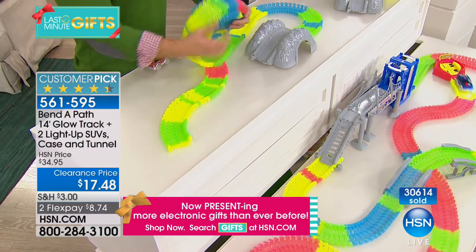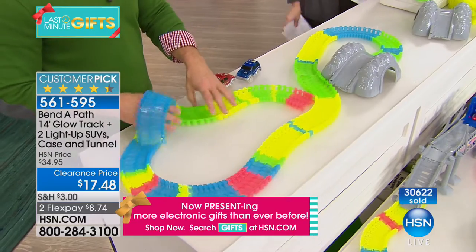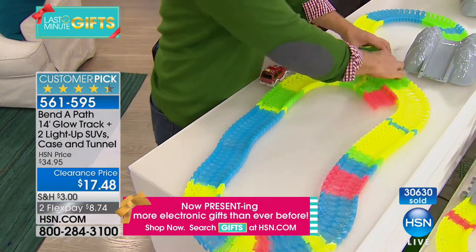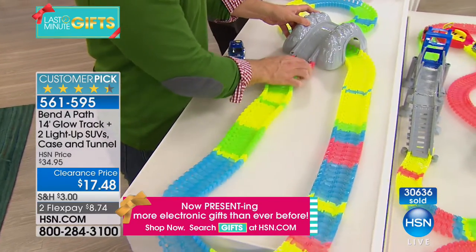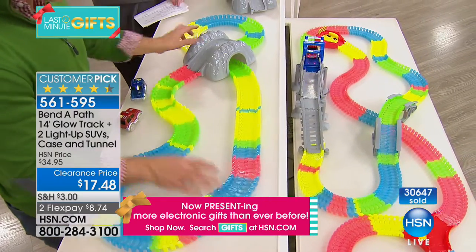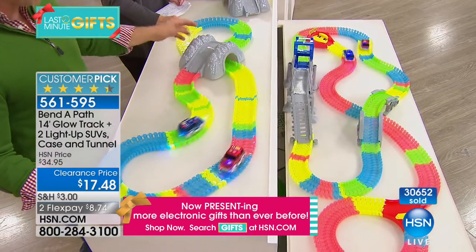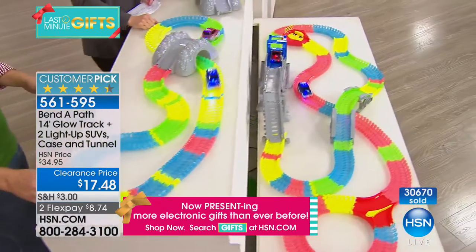It also sets up easily. We try to set up a holiday train at my mom's house, but my nephew is a little too young and not patient enough, because it doesn't have the excitement and bells and whistles of Bend-a-Path. Look — we just set it up again, a different course than before. You can take this to the kitchen floor, the dining room, or the bedroom.